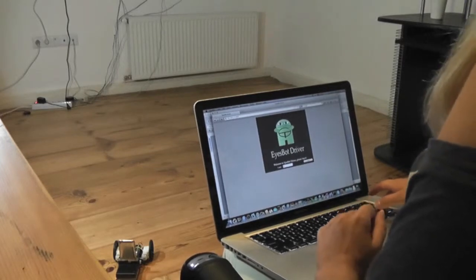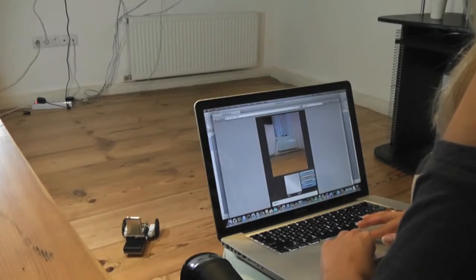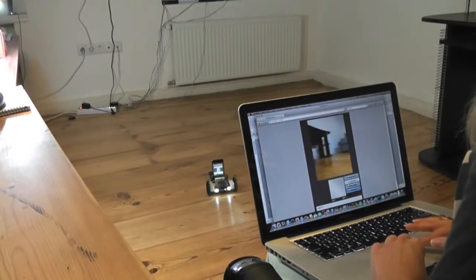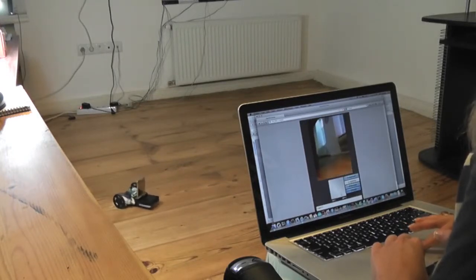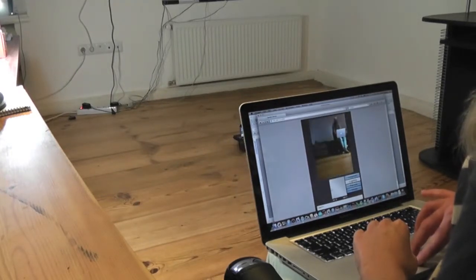So here is IceBot driver in action. If you want to make your own robot, visit the link to Robotshop in the video description.